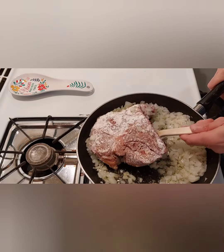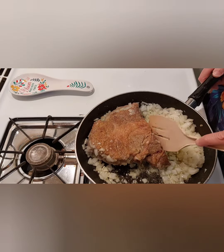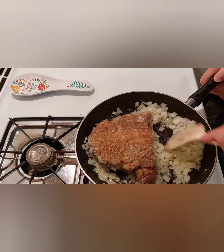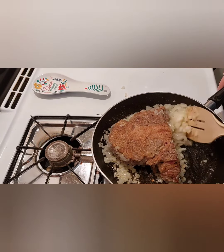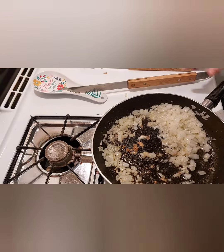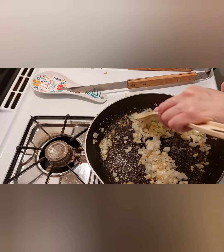Let it brown, and while it's browning we'll start the onions too, so they're cooking at the same time. Flip the meat and get some color on the other side, and stir the onions up too. Once it's brown on the other side, you'll be transferring it to the crockpot. Get it out and transfer it. I'm just making sure the onions are not burning — they're browning.